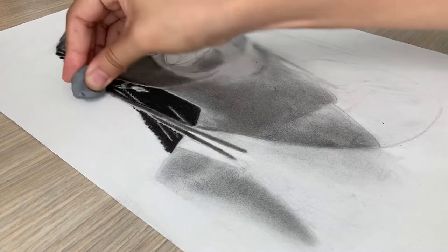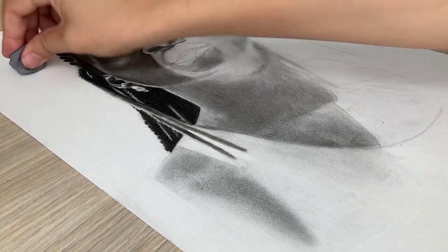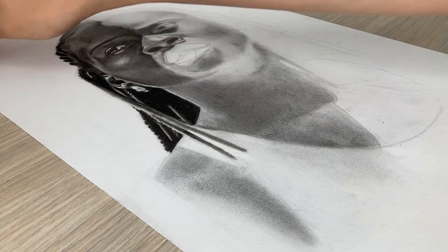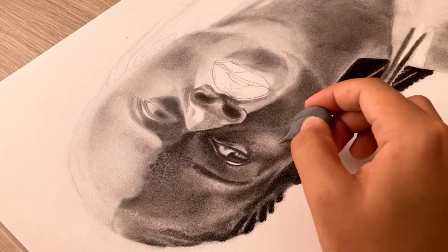Unfortunately charcoal sometimes releases a lot of powder which messes up your drawing, so I like to clean it with my eraser to make sure that my area around my drawing is completely white.